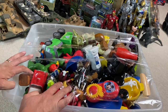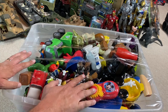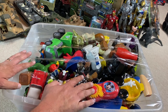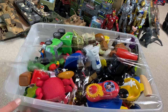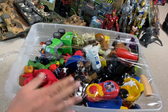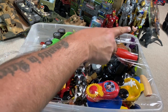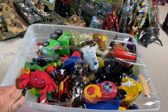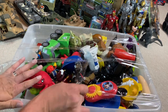All right. Round two. We're going to open this bad boy. We're going to dig through it. We're going to see what's inside. This is the other box that I found on my Friday toy hunt. And I've already pulled a Godzilla out of this — he's over there in the corner of the box. I'll make sure I show him at the end of the video. Let's go ahead and dig through this.